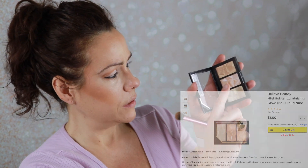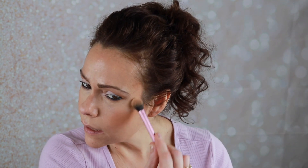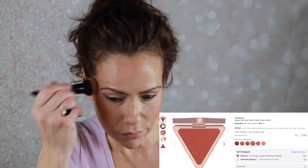Believe Beauty Highlight — going in with the center shade. For blush I have my L.Y.S. in Confident, which is a pretty pink shade. Since I'm not using powder I'll go ahead and set my brows with my e.l.f. brow lift.